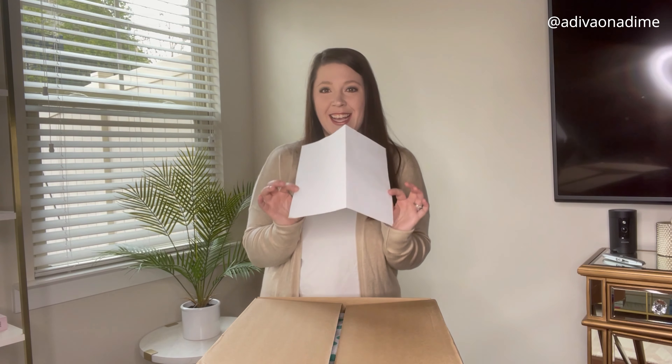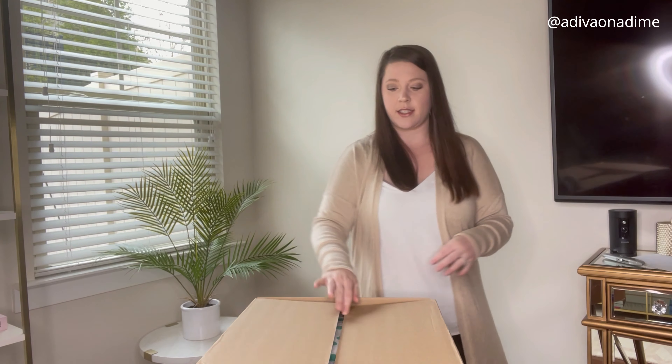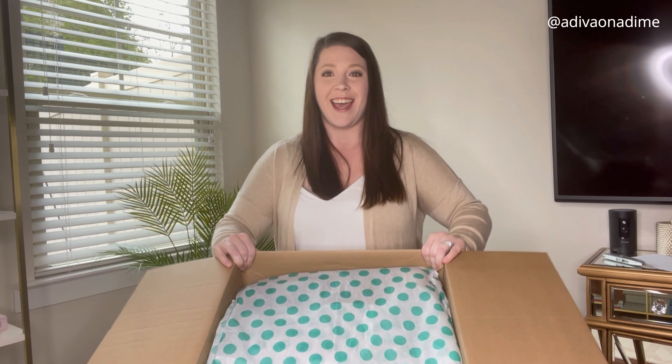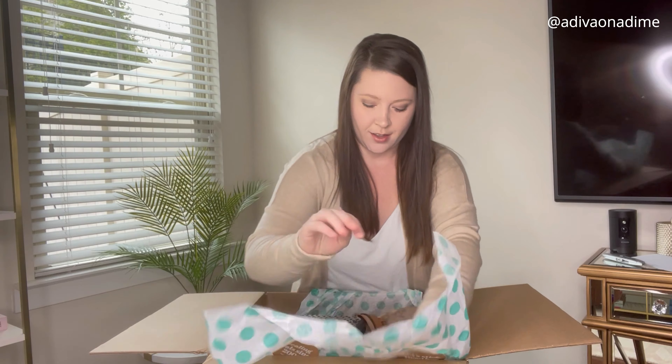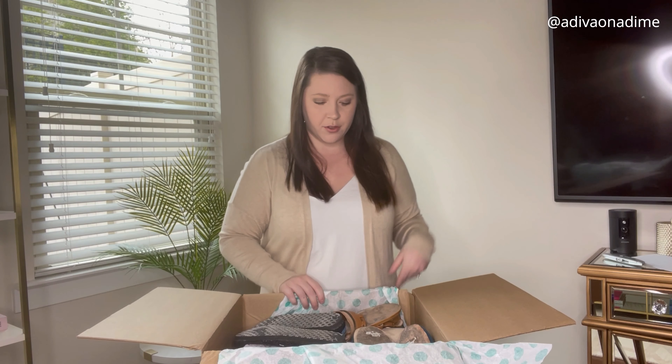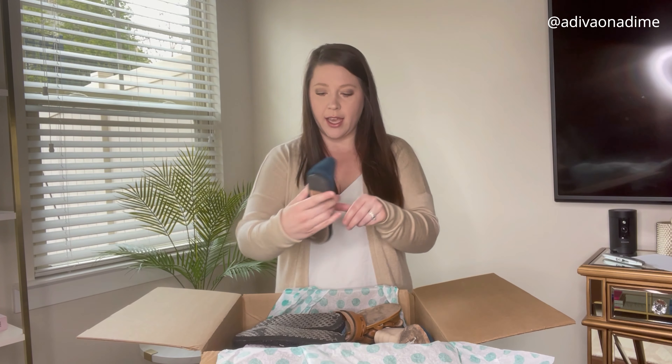Opening it up — let me just double check that I did pay $100. Yes, $100 for this 15 pairs. This is what it looks like, and when I undo the tissue paper, you can see a little bit of dirty shoes on the bottom — that is okay.